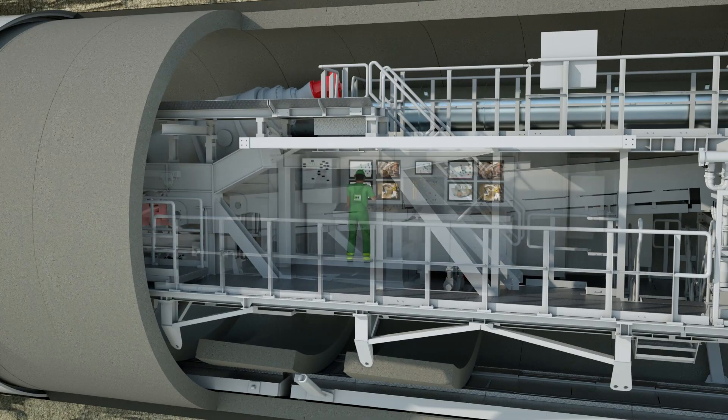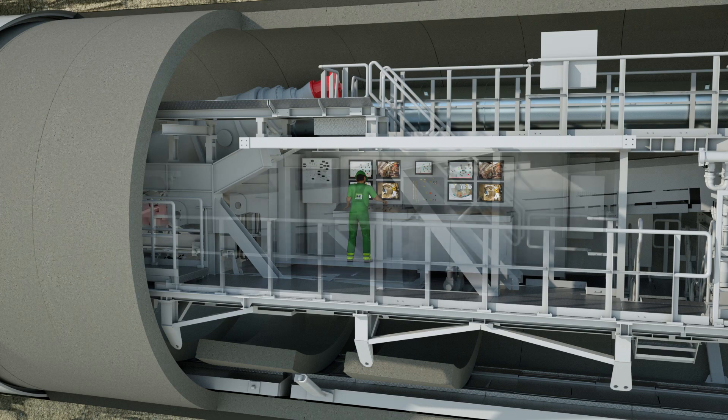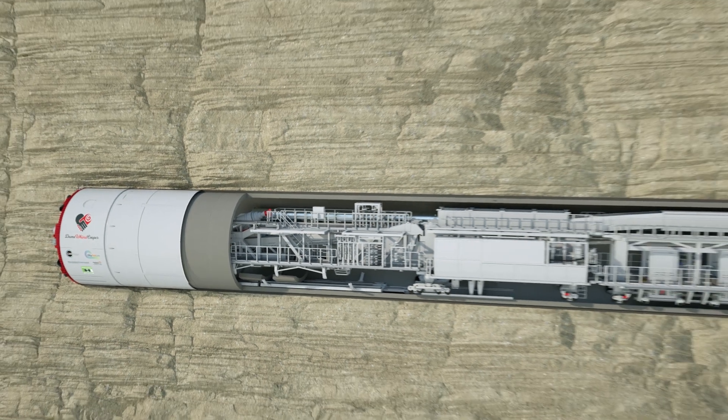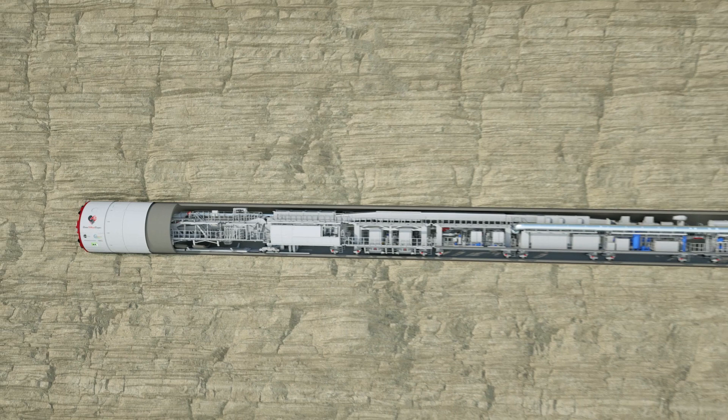To make the TBM a comfortable place to work for its underground crew, toilets and a small lunchroom are on board. Protecting their safety is the most important thing, so all of our crew will have equipment on them to use in case of an emergency, as well as a refuge chamber that will further protect them.